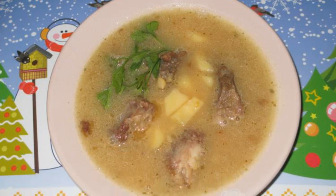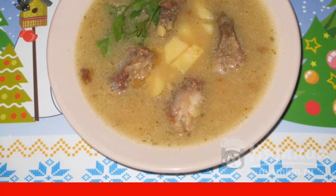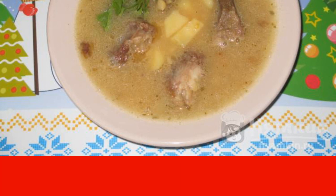Today I bring to your attention a recipe for pea soup on beef broth. The soup turns out fragrant, rich, and satisfying. It serves 1 to 2 portions.